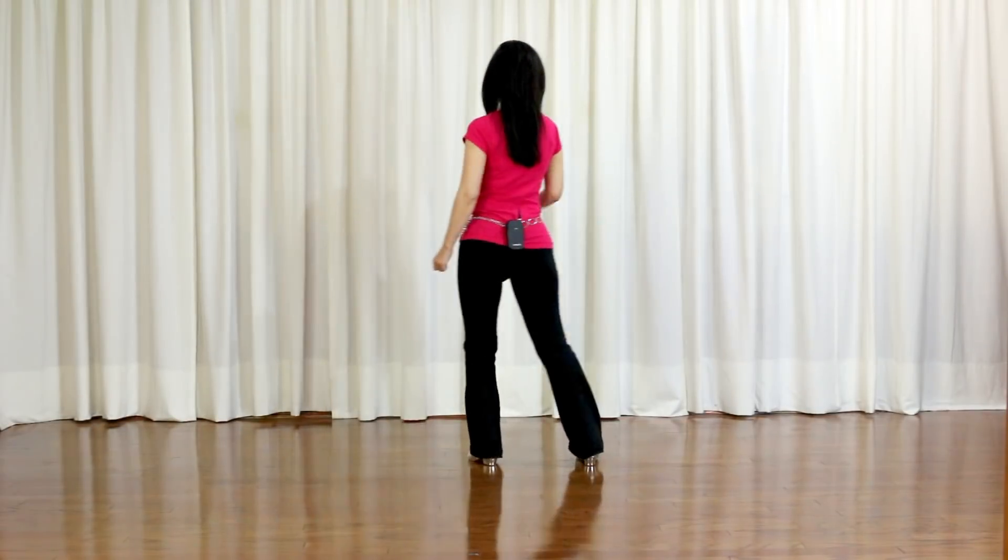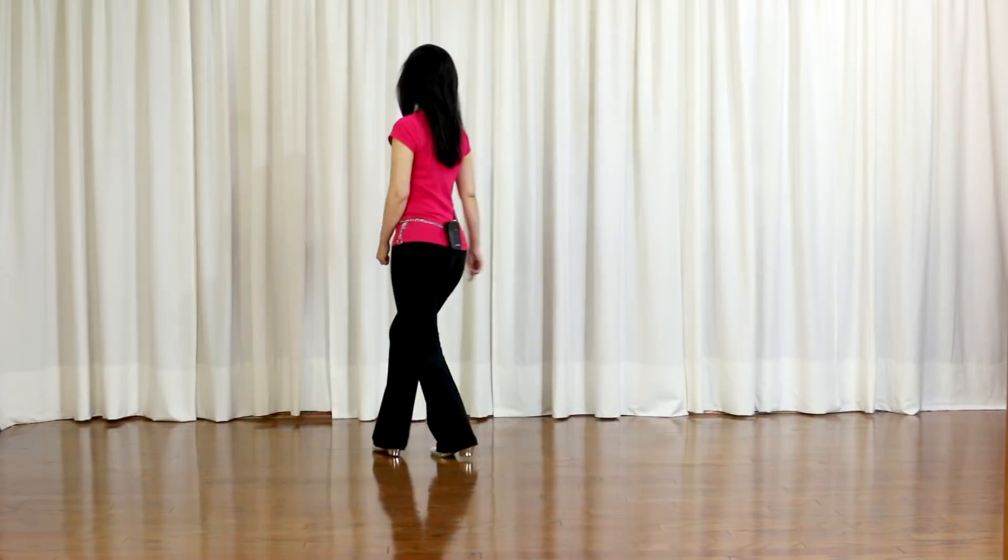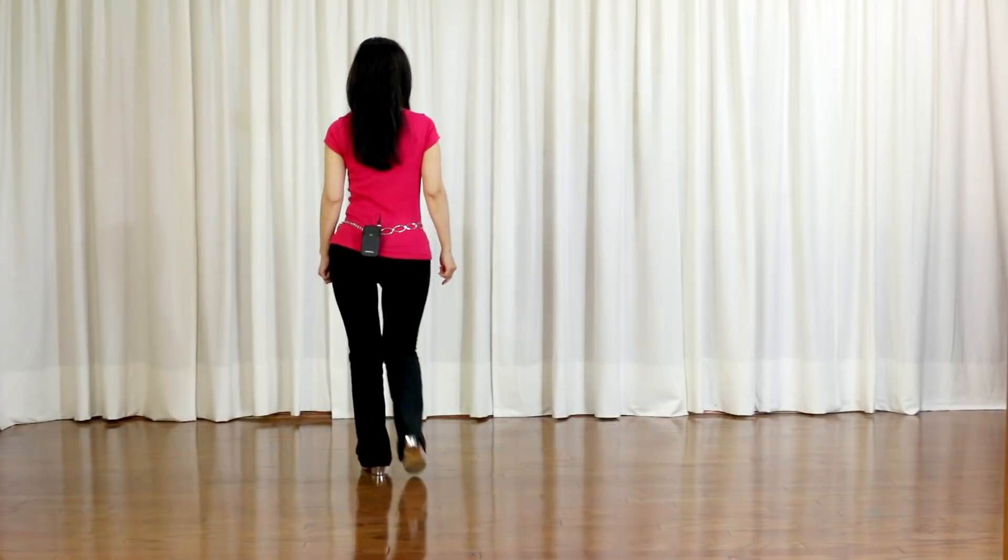Side rock, recover. Kick, ball, change. Cross, back. Shove, fall, back.